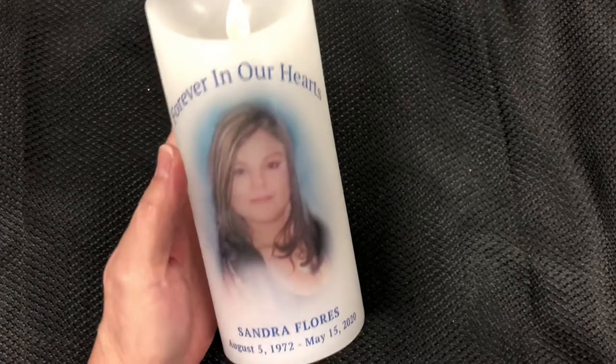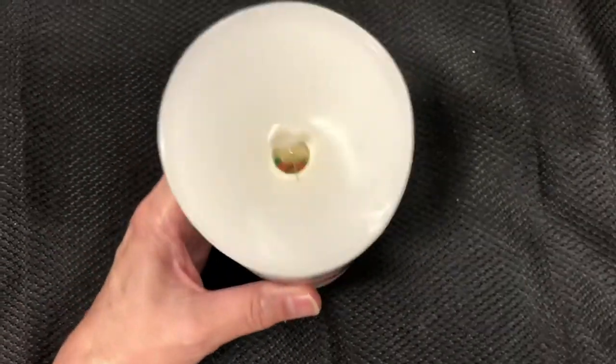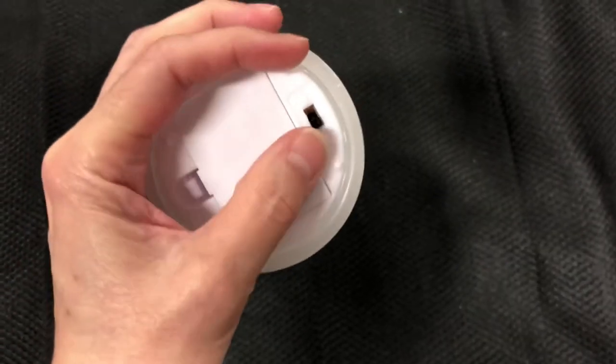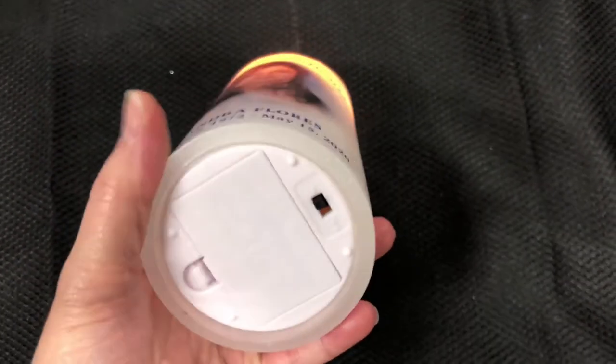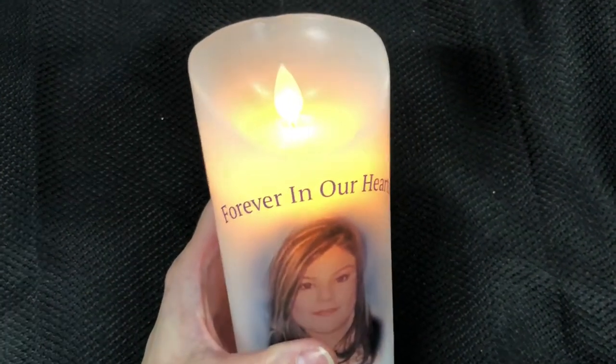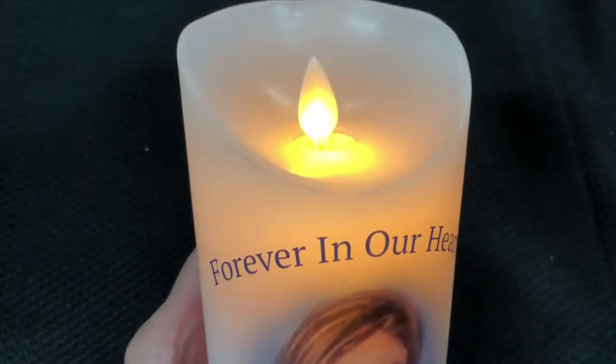The dancing wick located at the top moves gracefully, simulating a real-life candle. The on and off switch is located at the bottom and includes batteries ready for a lighted memorial. The glow of the candlelight makes for a lovely tribute any day of the year.